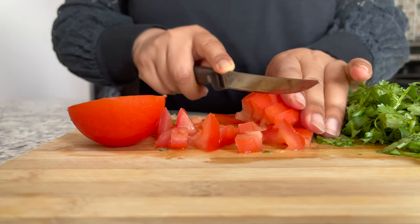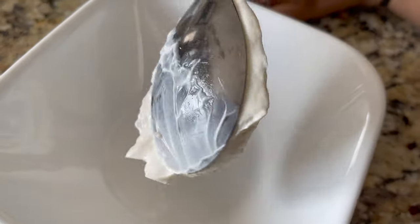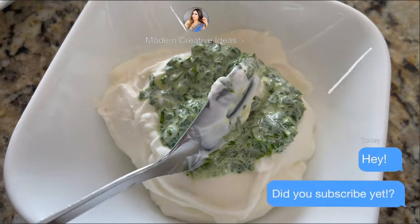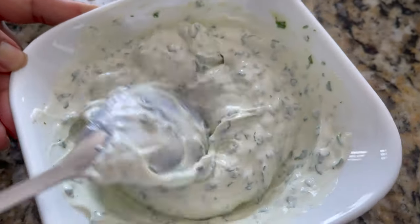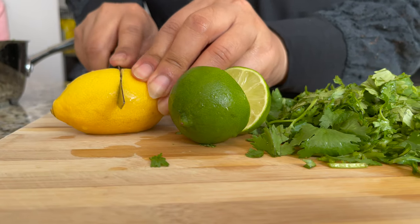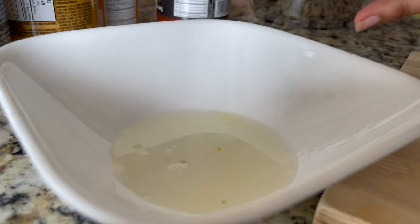Now I will cut the tomatoes in small pieces. And I will make sour cream — I will add about 3 to 4 tablespoons of it. I will add cilantro, mint, and a little bit of lemon juice. This is really good — you can use it even on bread. Now I want lemon and lime. I like to mix both of them. I will squeeze them and I have also used them in the sour cream.